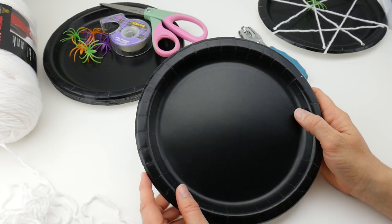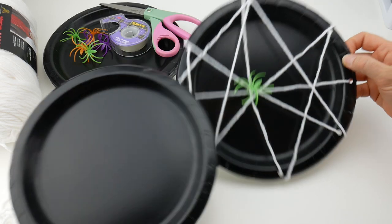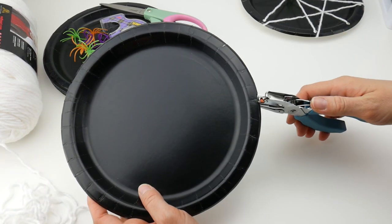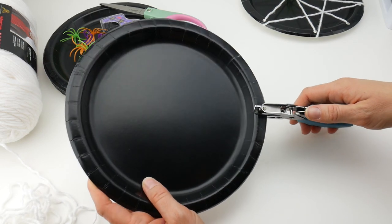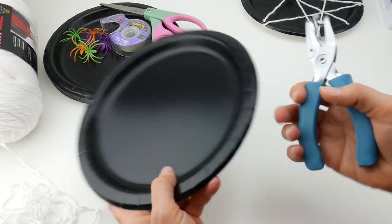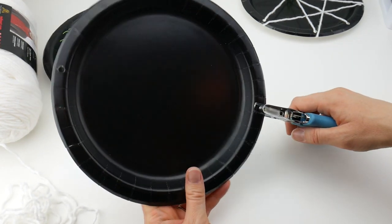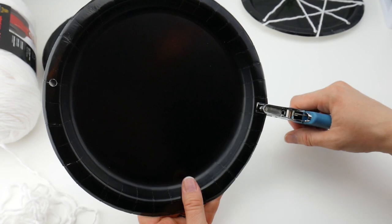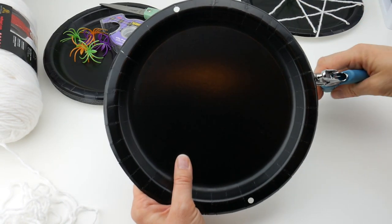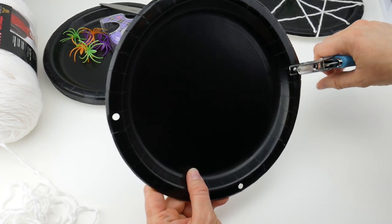To begin our spider web we need to punch some holes around the edge, because we're going to be lacing the yarn and it's going to create our web. Grab your hole punch and begin punching holes around the edge. This has a rim on it so you might need to work your hole punch into the edge there. Do one, then one across from that, then turn it and do the same thing, so you'll have like a plus sign to begin.